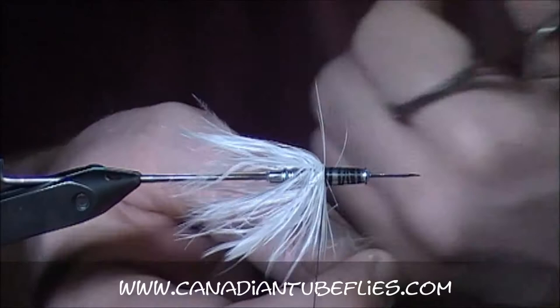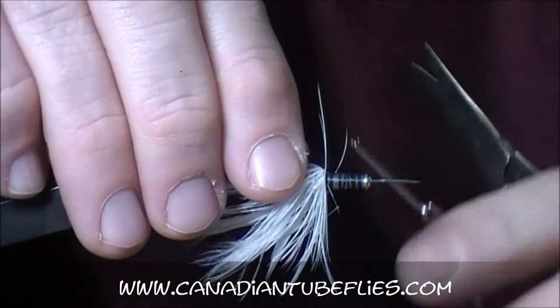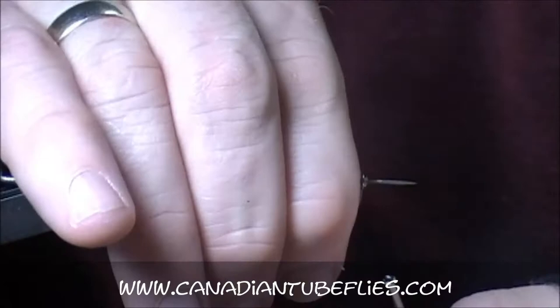We'll cut the tip off, and then as the name implies — Whiskey and Soda — it's going to be white and black. So another schlappen feather, black this time, and we're going to wrap that forward. You can see the similarities between this and one of Jack Cook's marabou patterns.